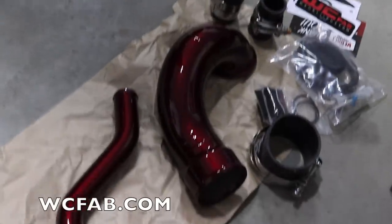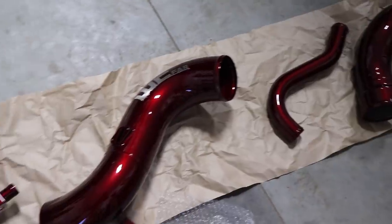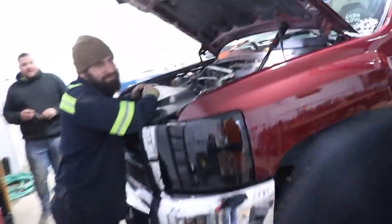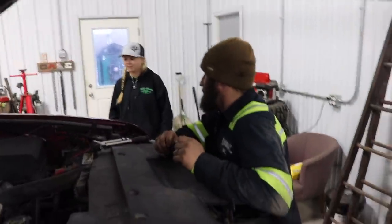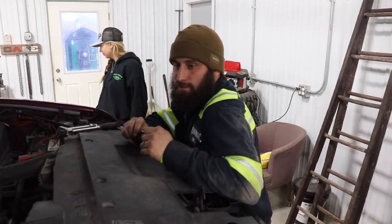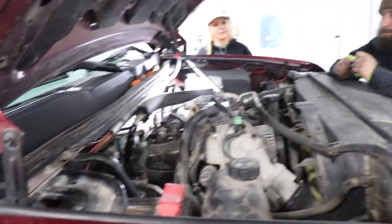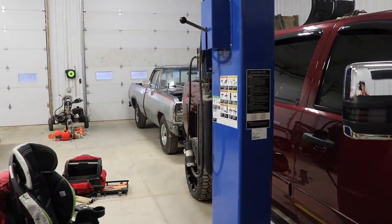We got the Whirly Custom Fab stuff here all laid out — as always, links in the description below to check out products we've used on the vehicles. I don't know much about these Duramax trucks, but basically this is an intake kit, and we're replacing the coolant tank — should be pretty easy. I don't know how much we're going to get done today because we might have to pick up a couple other small things. We're also going to be getting some wheels and tires put back on the first gen.